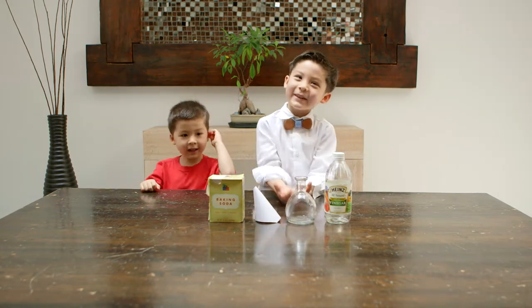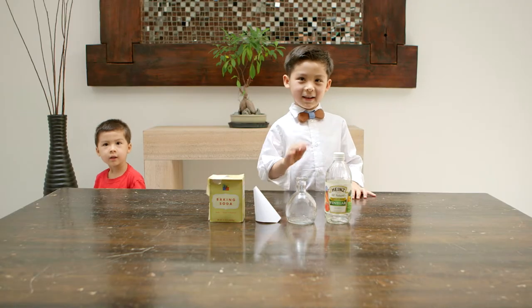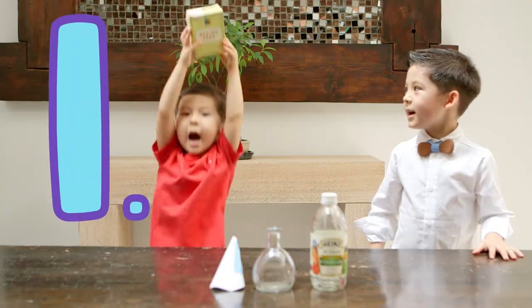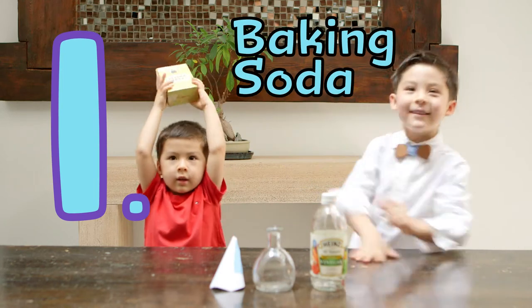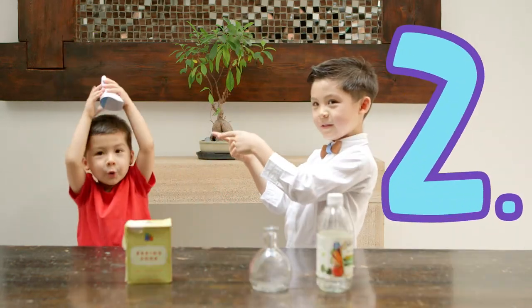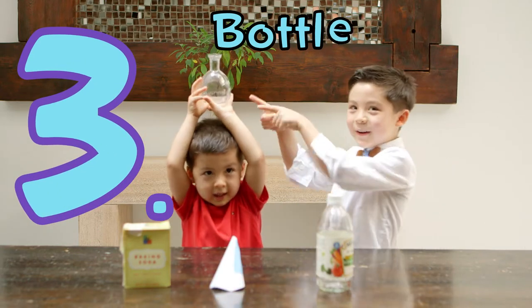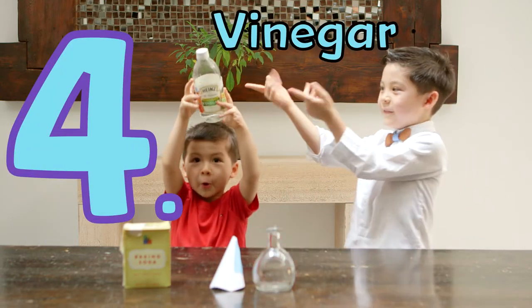And these are the materials you'll need. You'll need four things. One: baking soda! Two: funnel! Three: bottle! Four: vinegar!